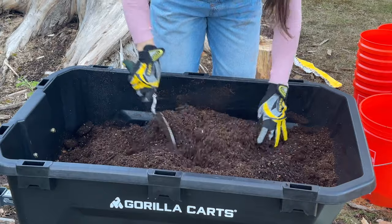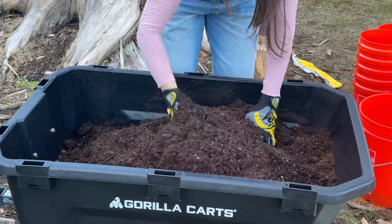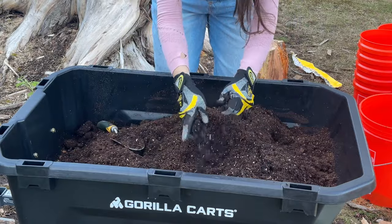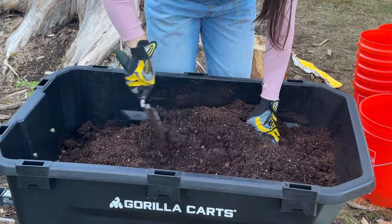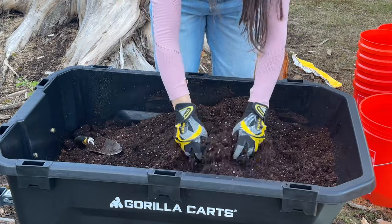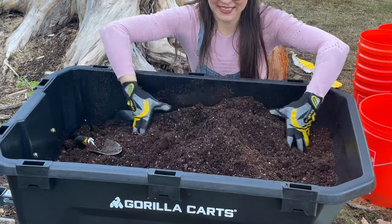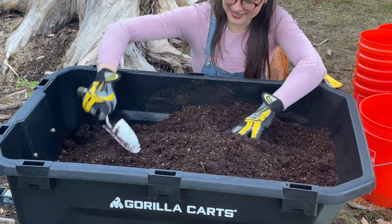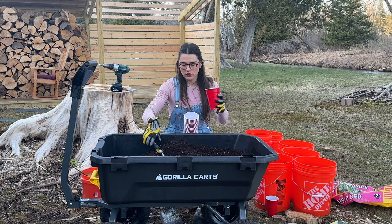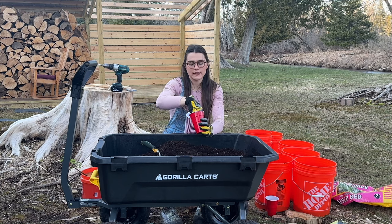I really need to fix my composting container that I cracked when I was using it to move wood. I put a hole in the bottom because I dropped a log in and I bought the plastic weld that some of my viewers recommended to me. I'm going to try to fix that so I can start my own compost bin. I'm just going to fill my cups about halfway.